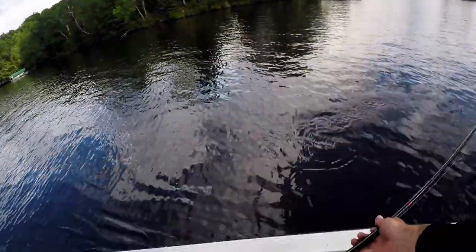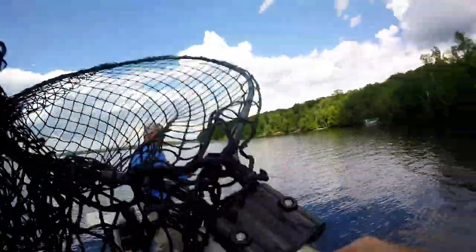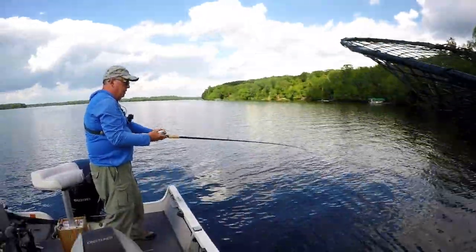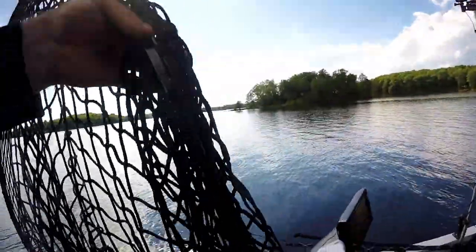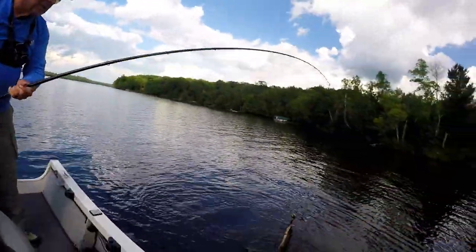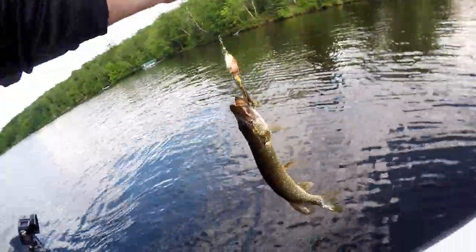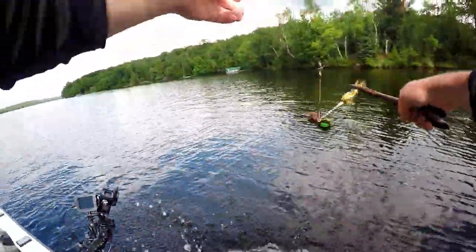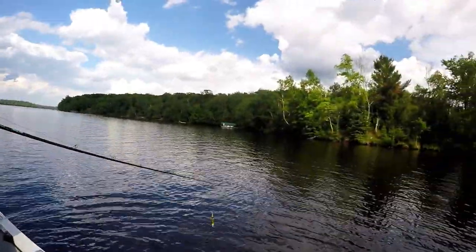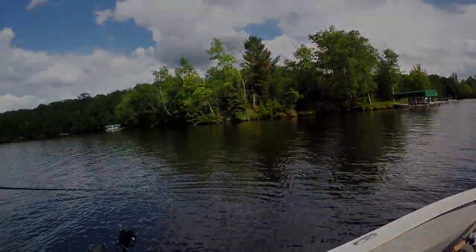Oh, you got a fish — pikey. He's a peppery-looking little guy. Alright, thanks buddy. First fish post-storm — first tug on the line. We'll take it.